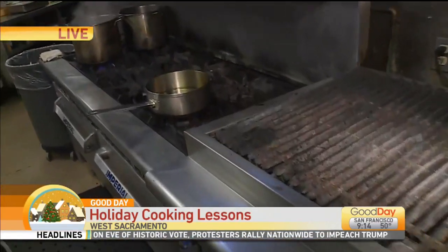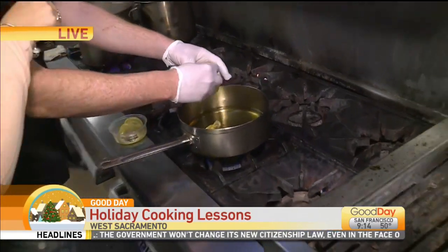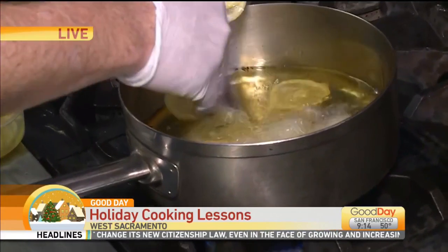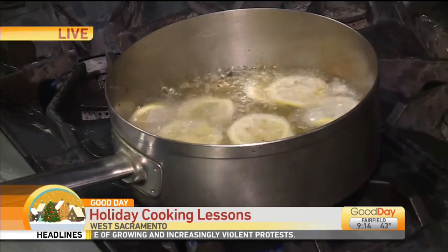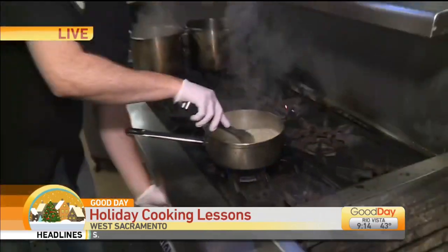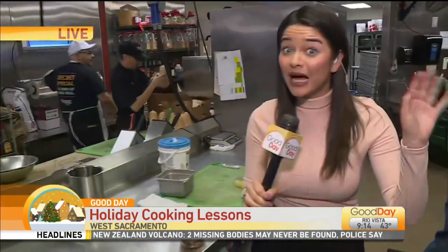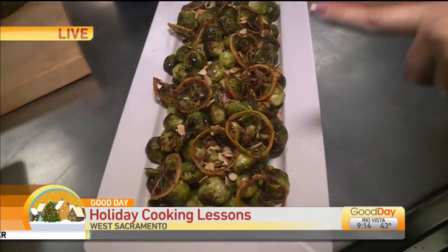Brad, what are we doing? We are going to deep fry some of our lemons on the stovetop here. I've got some canola oil that's just at about 350 degrees. This is going to go very, very fast. It does splatter just a little bit as it hits the oil — nothing too crazy. How long can you leave it in there? Less than a minute. It happens so fast, and I kid you not, it really transforms a dish.